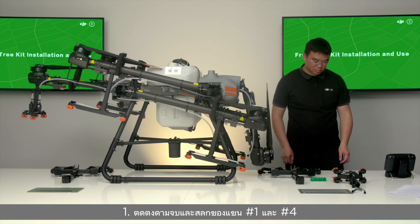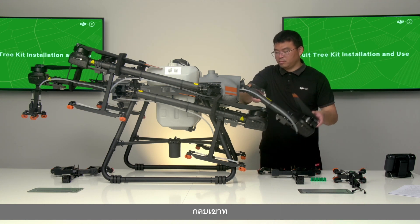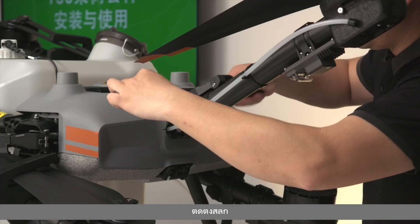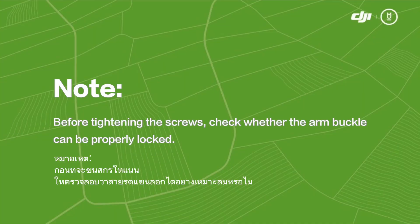Installation Step 1: Reinstall the handles and pins of arms number one and number four. Lift the handle, align it with the mounting hole on the arm base, install the pin, and tighten the screws with the H3 Allen screwdriver. Note: before tightening the screws, check whether the arm buckle can be properly locked.